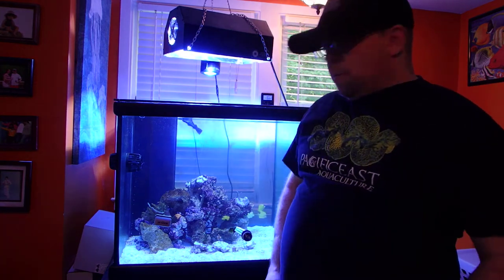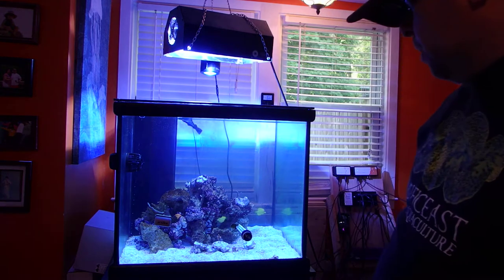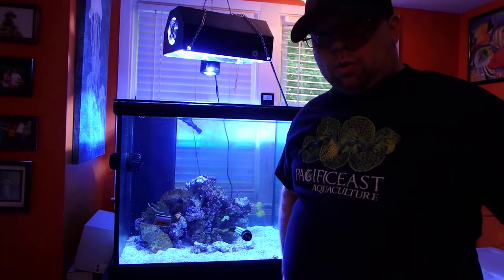This is Sean from Reef Stabilization Creations and this is day 7 of the ZeoVit system. I wanted to give you guys an update. What is going on now is I've added some more fish and I've added some more coral.